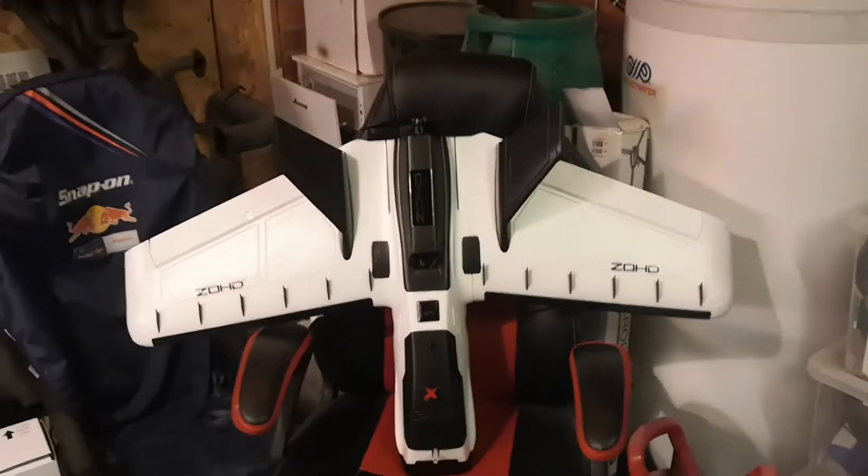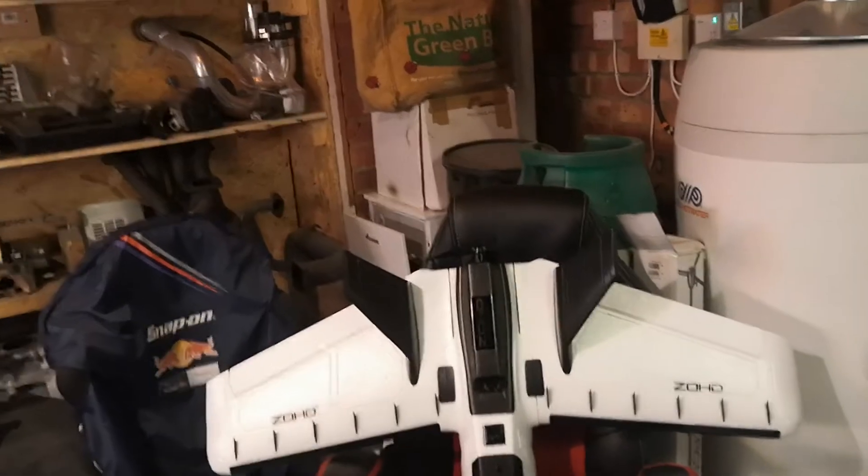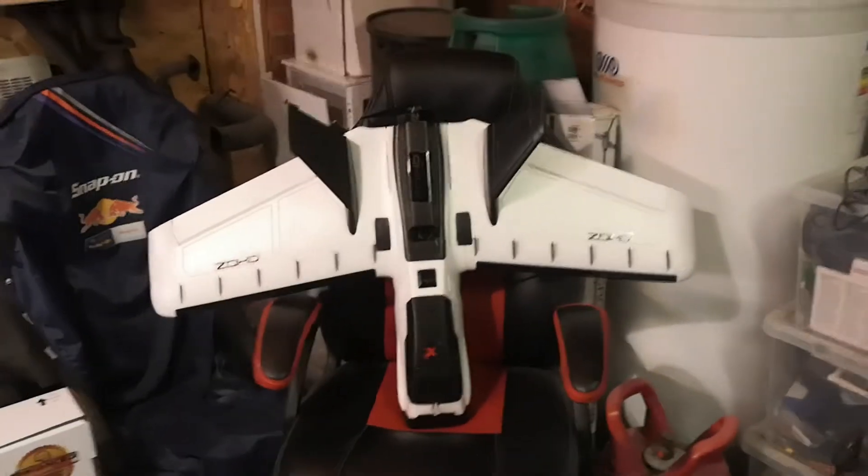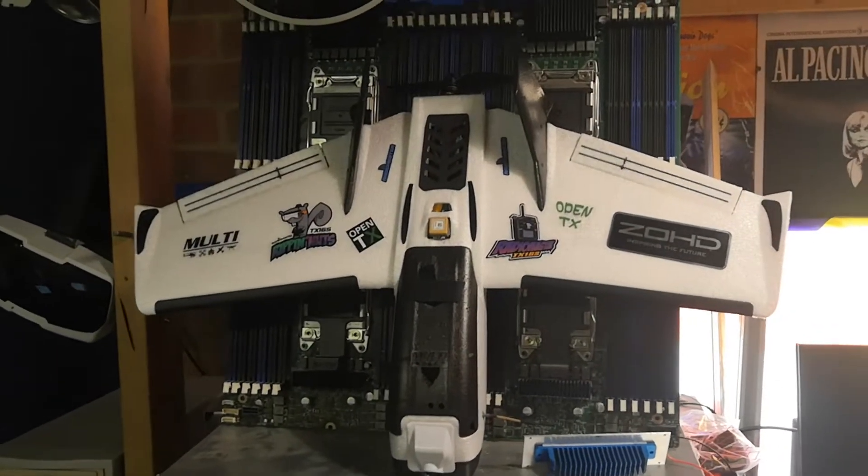I had the idea of doing this when I damaged my Parrot Disco - not saying I crashed it, honestly. So when I did that, I spent time building a proper FPV plane, which I've yet to maiden, the Zod Dart 250G.